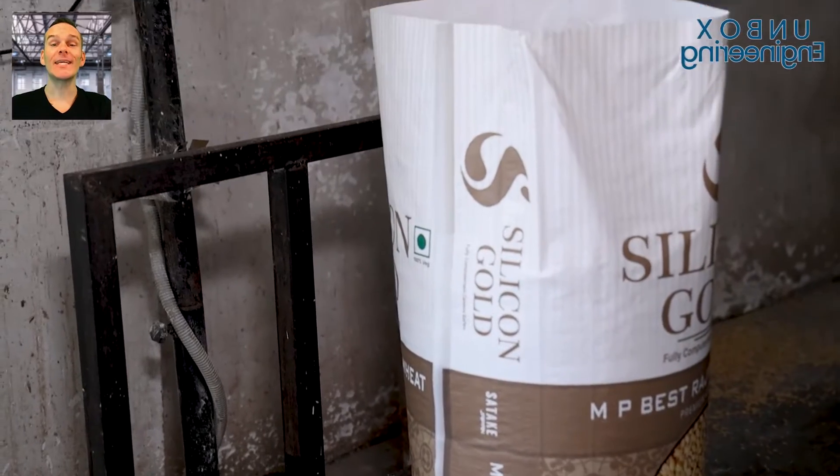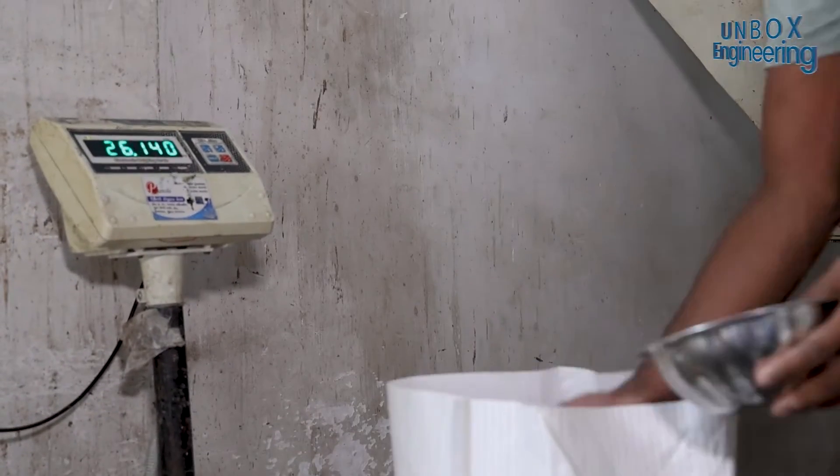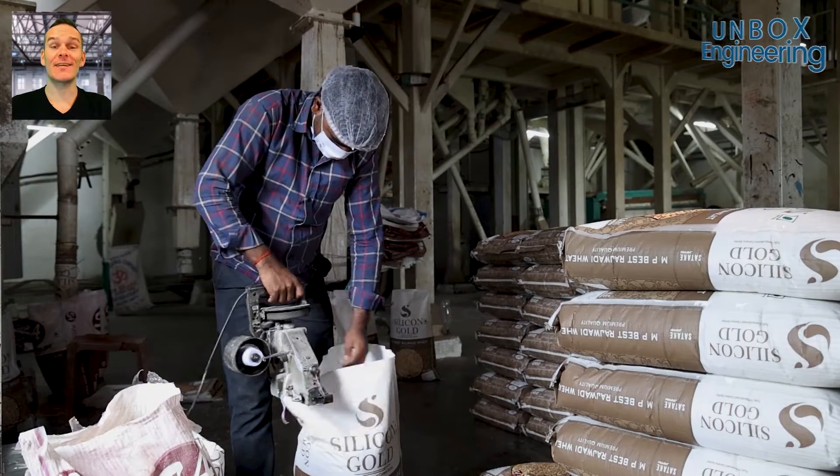In the end, the wheat is weighed here. Next, the wheat sacks are sealed.